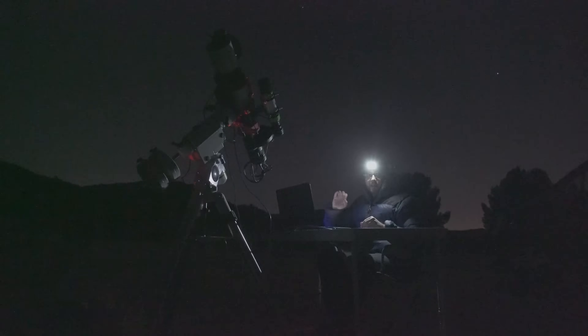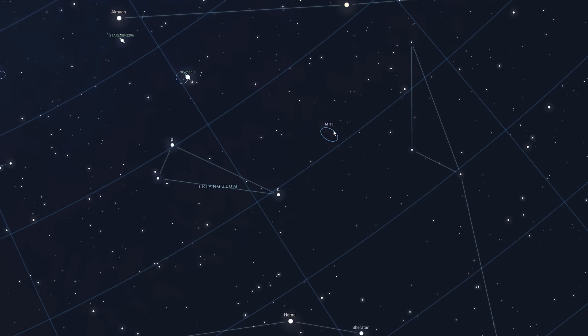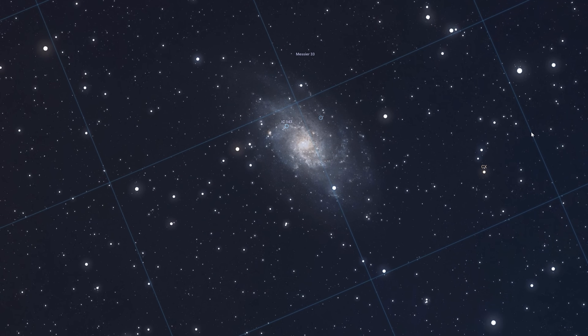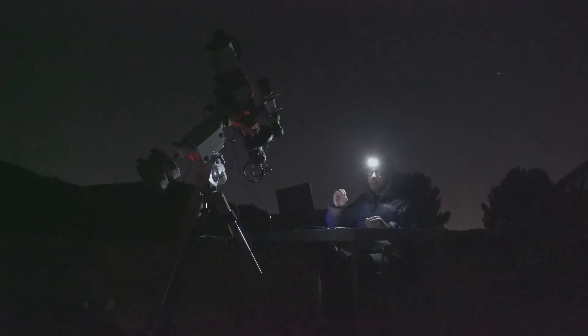Ya ha terminado el ajuste fino de la alineación polar y ahora sí empezamos la sesión. El objetivo de esta sesión para esta primera luz es la galaxia M33, la galaxia del triángulo, que en esta época del año — estamos en diciembre — la tenemos súper alta en el cielo junto a la gran galaxia Andrómeda. Esta no es la mejor noche porque tenemos una luna creciente casi cerca del cuarto creciente, pero me interesa mucho testear cómo rinde este telescopio en luminancia, disparando simplemente con un filtro UVIR Cut — un filtro de corte de infrarrojo y ultravioleta — para ver los colores naturales y hasta qué punto está corregido este equipo.